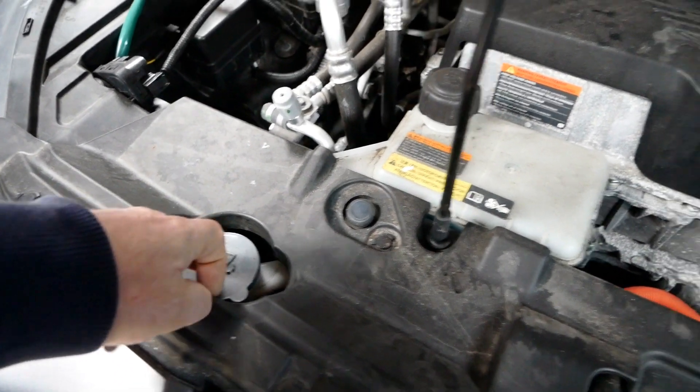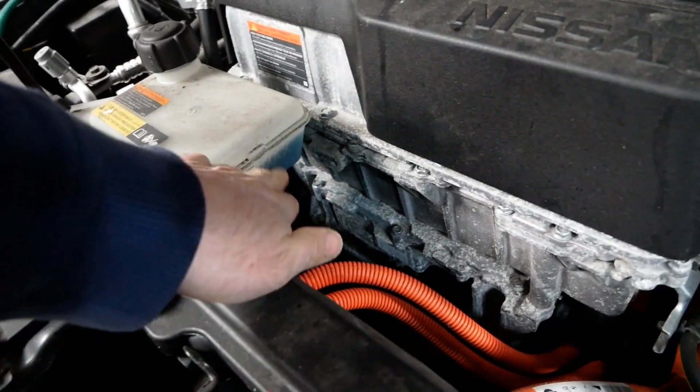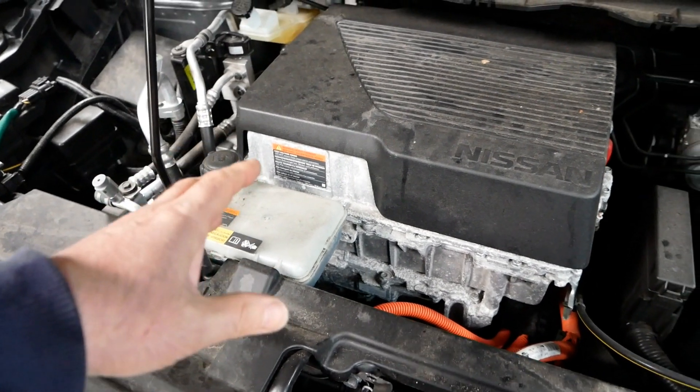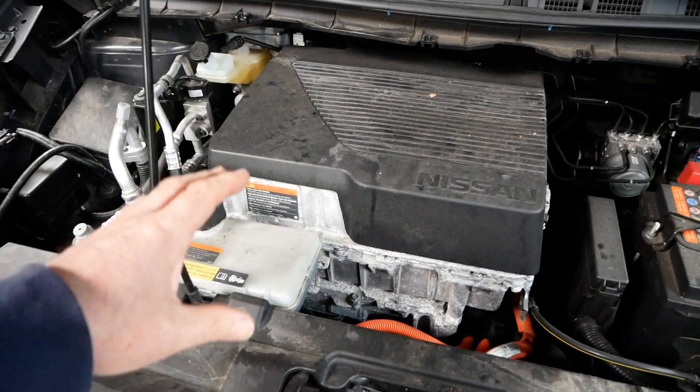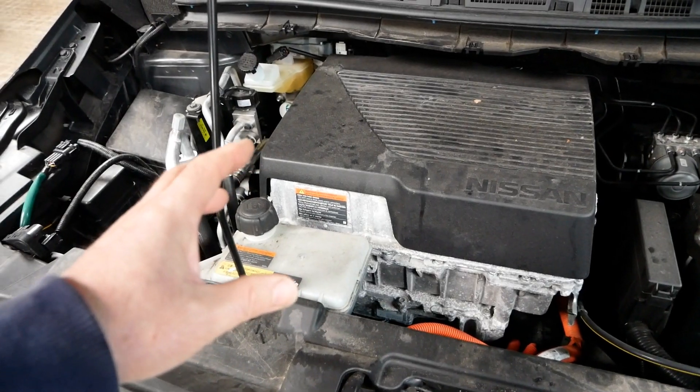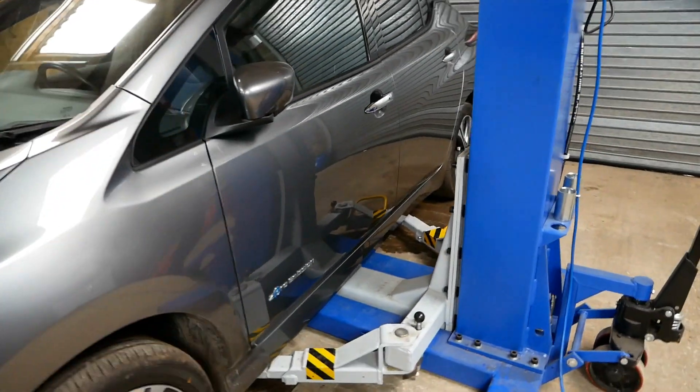As a user, the only things you would be checking underneath this bonnet would be your screen wash here. Even the coolant level — you've got a maximum marked in there — but it doesn't really change on electric vehicles because that coolant is doing an awful lot less than a cooling system would be doing on an ICE vehicle. So let's get it up on the lift and have a look underneath.